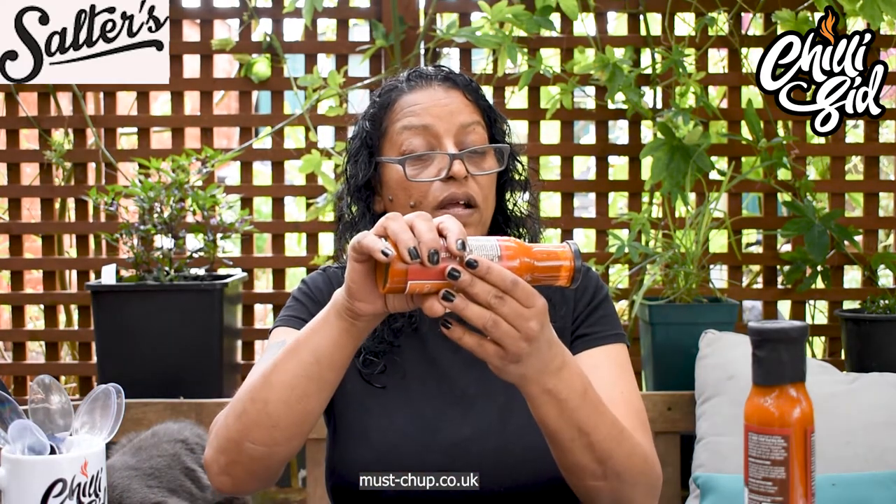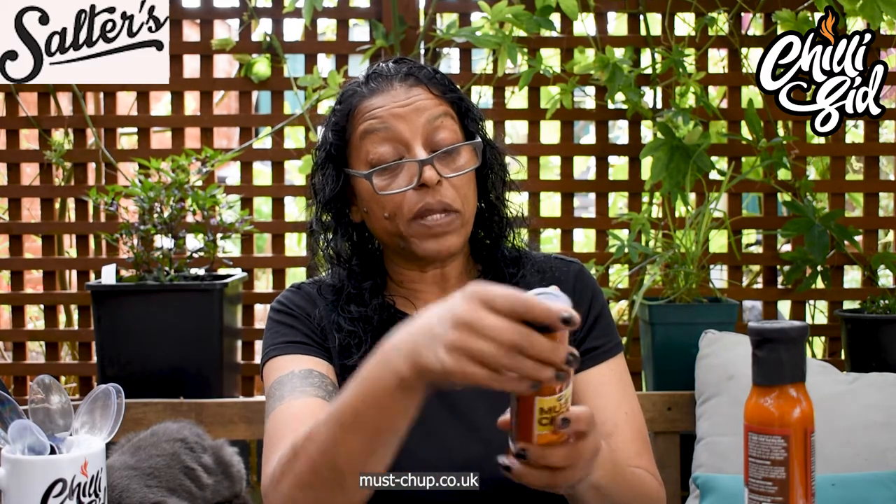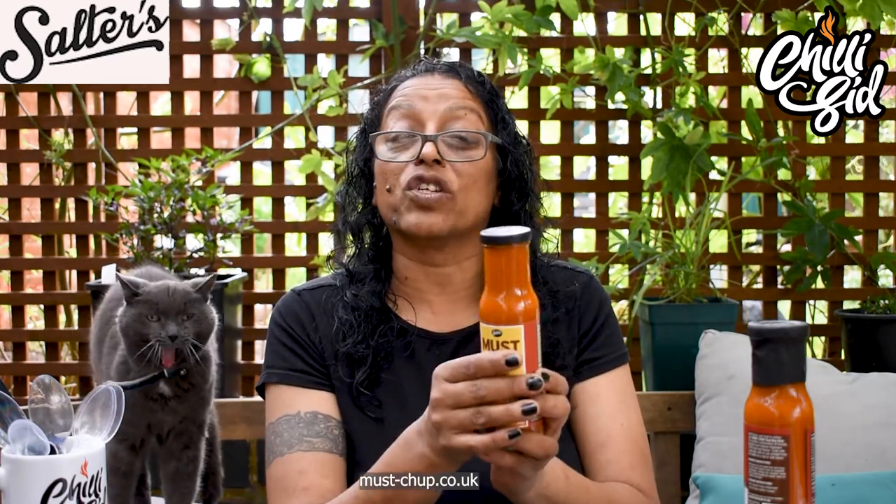Really nice, nice colour. Let's give it a shake. Now it is quite a thick one — it's not really runny. You can hear that gloop. Nice. Now the colour is beautiful — Big Kick mustard chilli. You've got turmeric in there, and the habaneros may have been orange or yellow, and obviously all that tomato in there.